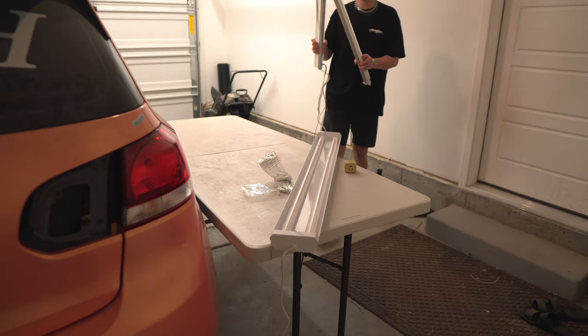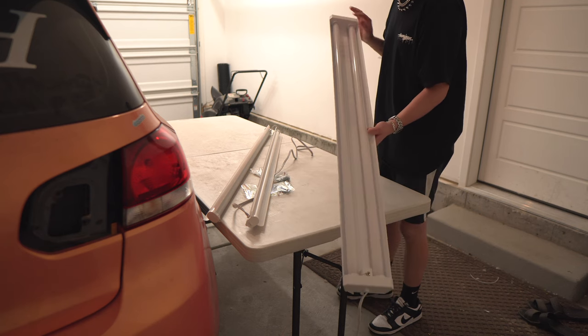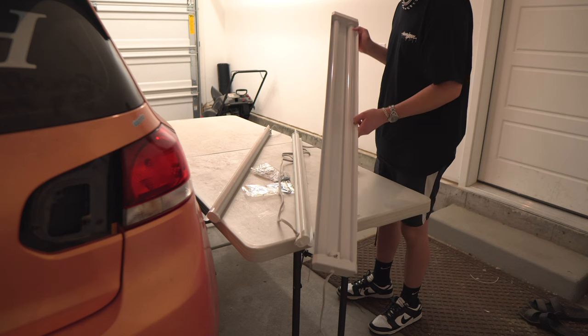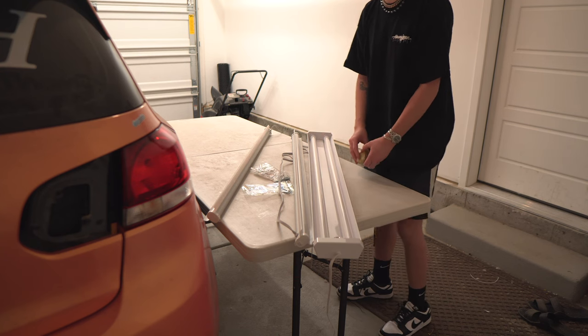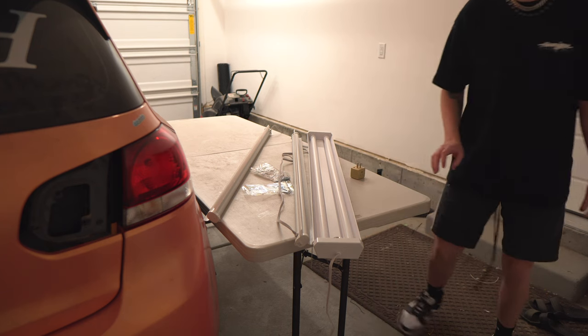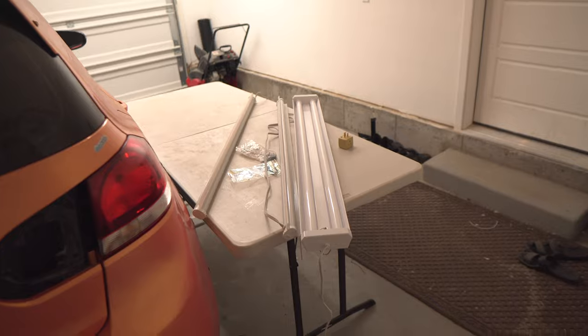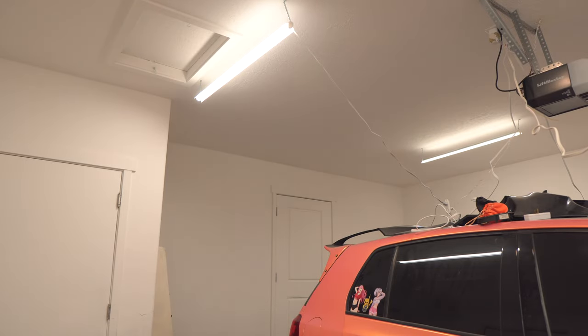I have two lights left, so I ran over to the brand new Ace Hardware that just opened down the street and grabbed one of these — basically the same thing, just a little bit longer and with two tubes in it. We'll do these two tube lights on either side and then this one in the middle of the back of the garage. So we'll have four lights coming down the back of the garage, which should be plenty of light. You can already see how much light is coming off just from those six up there. Just going to hang up these last three lights, then manage all the wires.